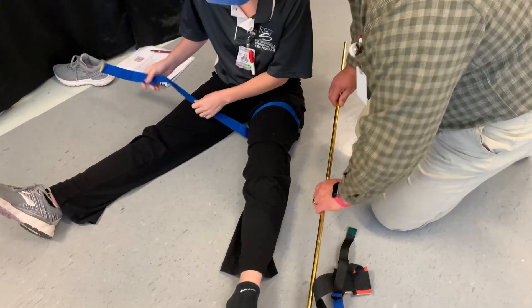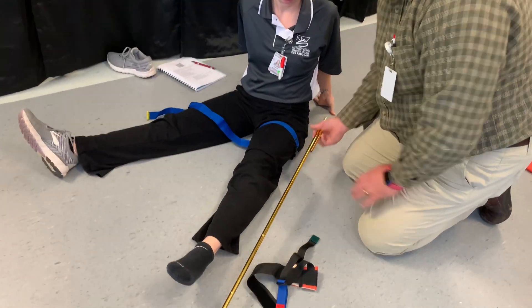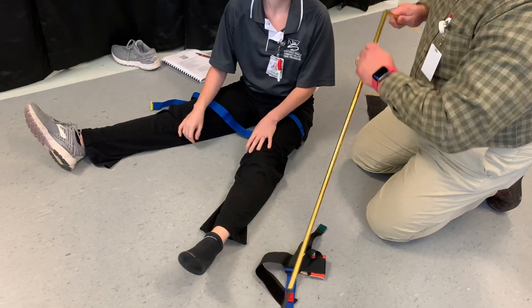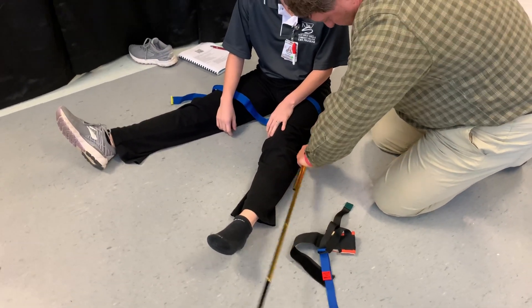We have that there, and we can then fold however many sections we need to make sure it's long enough. I'm going to go one more, I think, just so it's long enough, and then it'll slide into that.